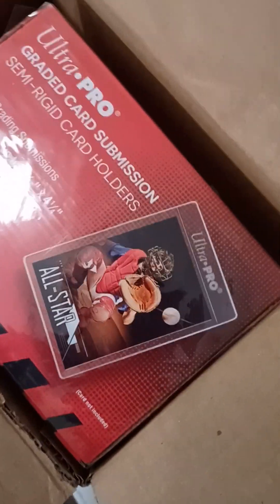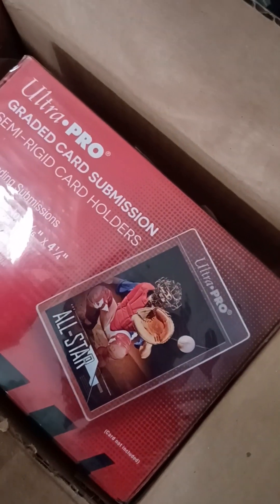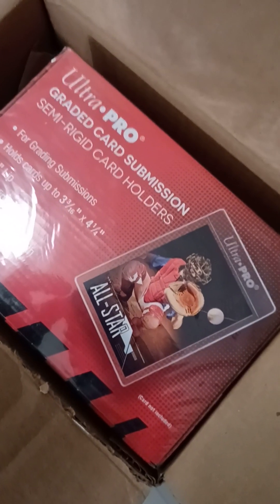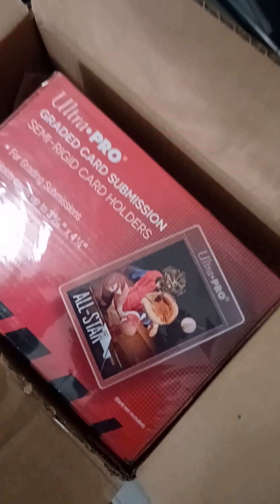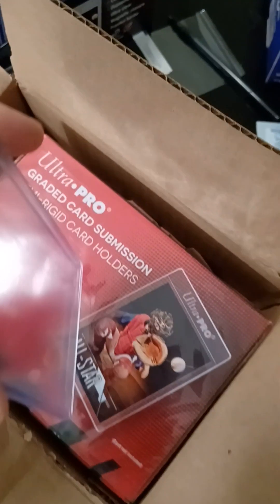Okay, these are semi-rigid card holders for graded card submission. They're designed for graded card submission, and I'm submitting cards for grading now, so I'll use them for this. If the cards are 75-point or maybe 100-point, they'll fit in these submission holders. If they're 130-point or above, you're going to need top loaders like these, made for 130-point or 180-point.